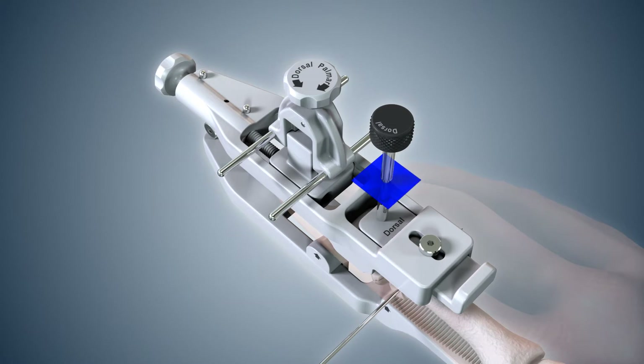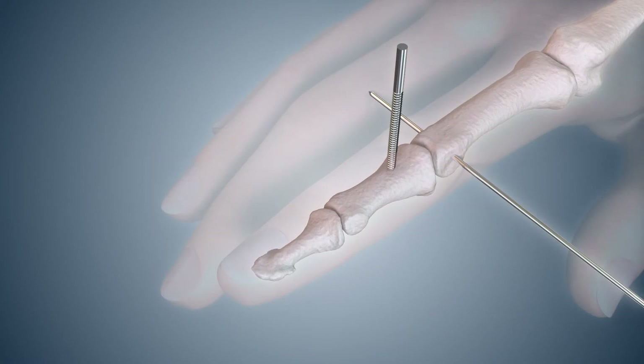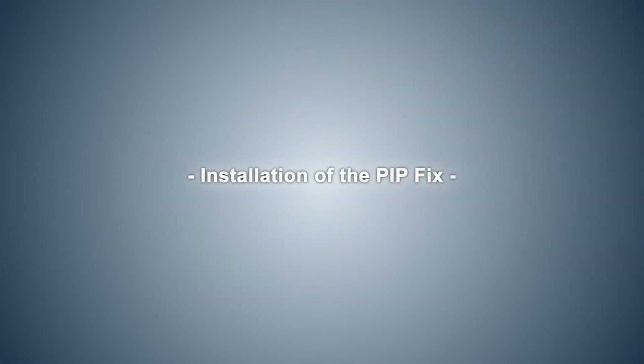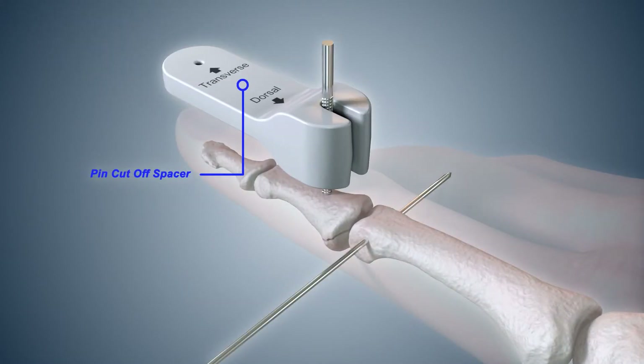Cut the dorsal pin just below its shoulder to allow for pin placement guide removal. Loosen the distal lock screw and remove the pin placement guide from the finger. Select the pin cutoff spacer. Place the thick end of the pin cutoff spacer marked dorsal over the dorsal pin and against the skin of the patient's finger.